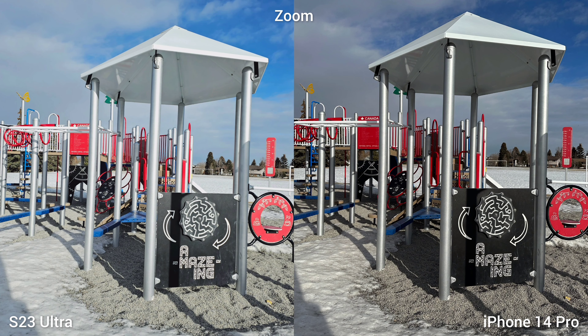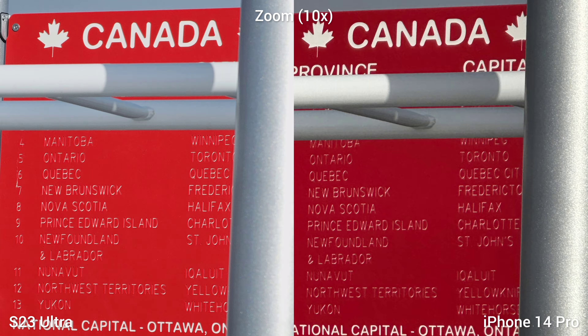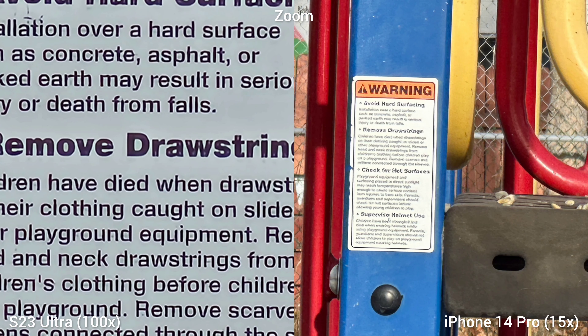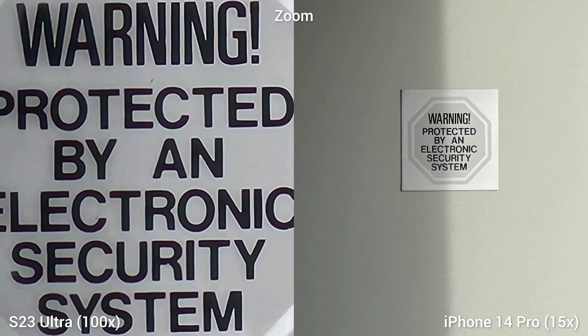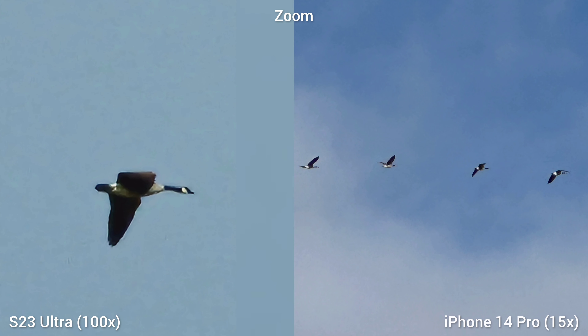Let's talk about the elephant in the room — the zoom capabilities of the Samsung Galaxy S23 Ultra. This is the 10x optical zoom of the S23 Ultra versus the digital zoom of iPhone 14 Pro, and the image quality of the optical zoom is better; there's sharpening going on with the iPhone. If you use the maximum reach of both phones, the S23 Ultra gives you 100x zoom — you can even shoot the moon — while iPhone 14 Pro can only give you 15x digital crop. Comparing 100x versus 15x quality, it's a hundred light years away. Even on wildlife, zooming in on flying geese, the image is sharp and closer on the S23 Ultra.